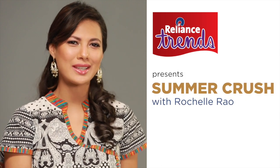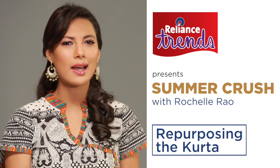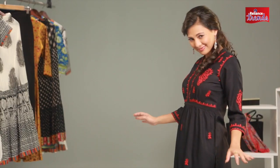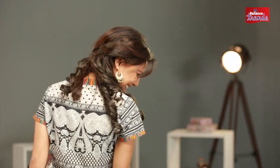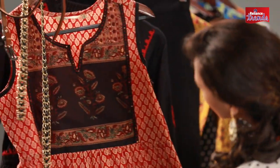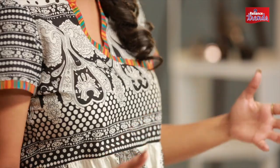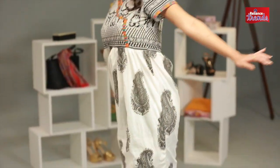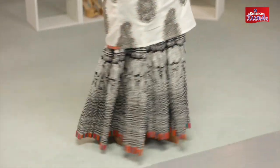Hi, this is Rachelle Rao with Reliance Trends and we're looking at fun ways to wear the kutta for Spring Summer 2016. There's a lot you can do with a staple kutta. I love changing things up and getting adventurous with my clothes, and you can do that with ethnic wear as well. For instance, you can do a nice long maxi crushed skirt and team it up with a knee-length kutta and you're looking beautiful, fluid, elegant — it just works.